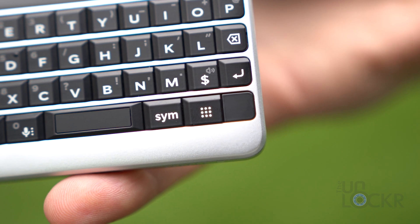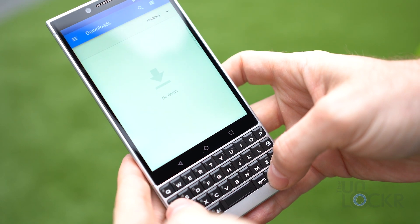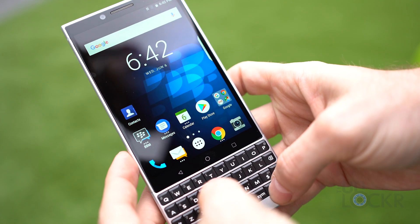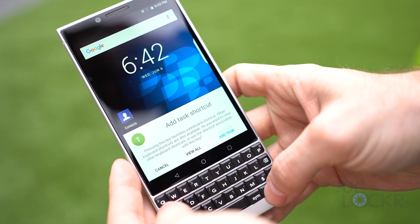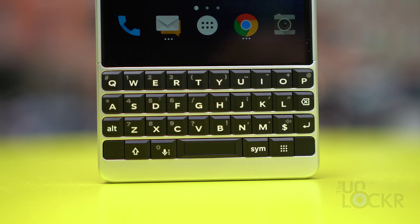The keyboard isn't just for typing, as now there is a dedicated speed key that, when held down in conjunction with pressing any of the other keys, gives you access to a programmable shortcut that you can set to launch an app or perform an action. You can also set different actions or apps for a short press versus a long press for each key, giving you a ton of shortcuts should you need them. You can also use the keyboard as a trackpad to scroll, since it's touch-enabled.